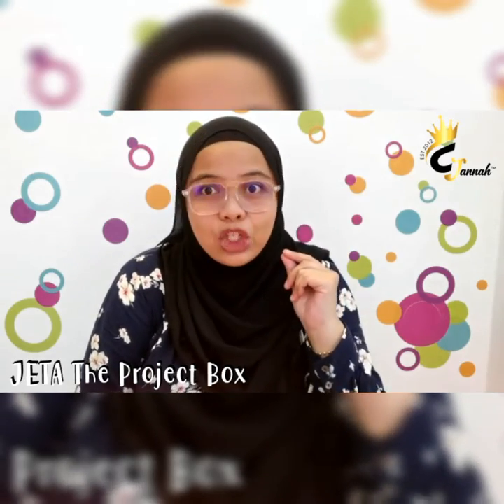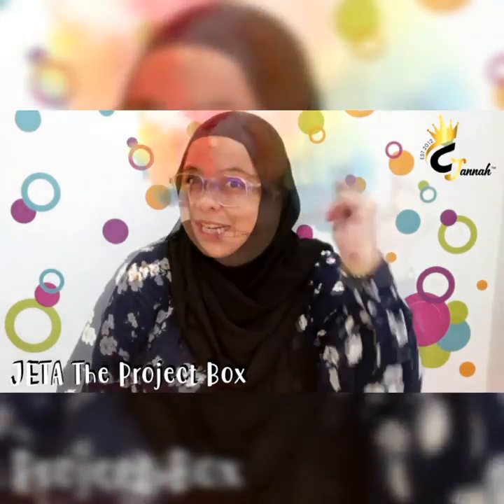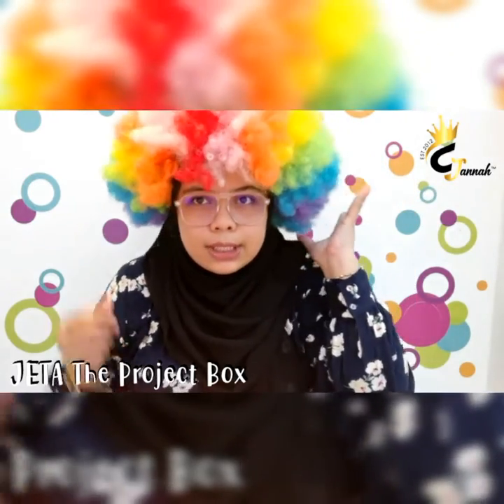Okay, we do some magic, okay? One, two, three! Hi! So this is my new look.